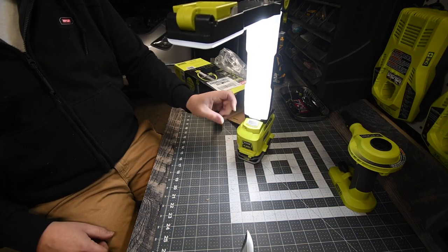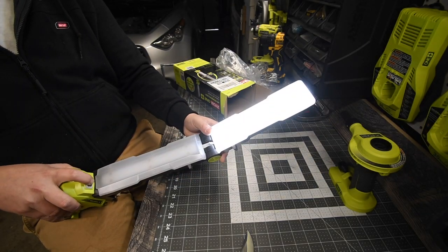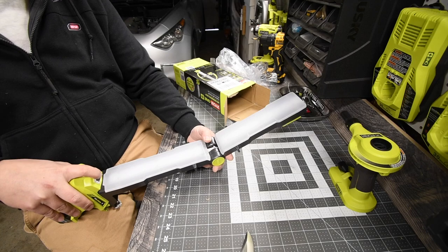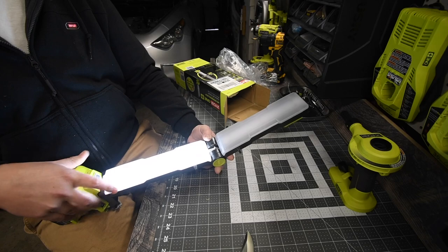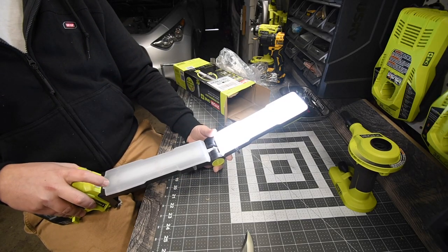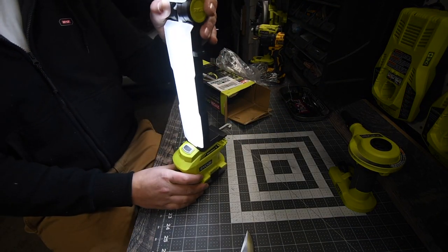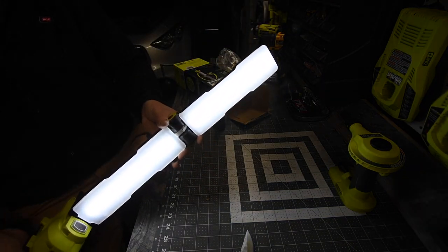Are there multiple options? Yes there are. There is no brightness adjustment — it's only options on which light you want on. If you push it once, both lights go on. Push it twice, the top light goes off. One more push switches it, and one more turns it all off. This thing is actually really, really bright.